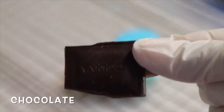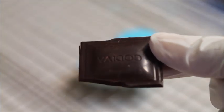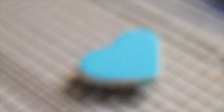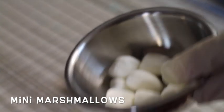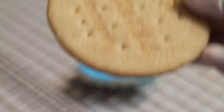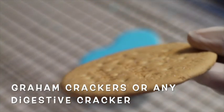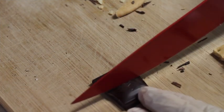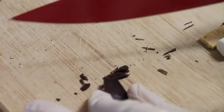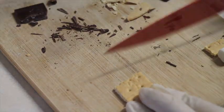You are going to use a piece of your favorite chocolate, mini marshmallows, and graham crackers or any kind of cracker that you have at home. Now you're going to cut a piece of chocolate about the size of the marshmallow, and then you're going to do the same thing with the cookie.